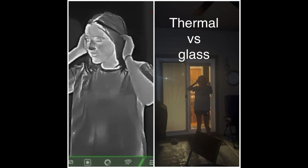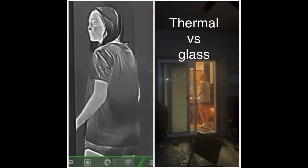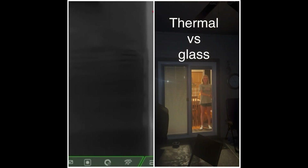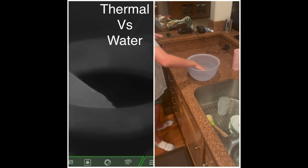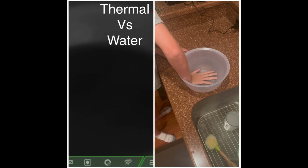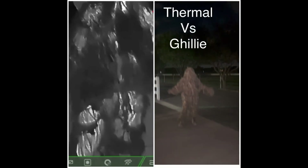This last section of video is going to show you the weaknesses of thermals and its strengths — pretty much how you can hide from thermals. I hope you guys enjoyed this video and it gave you some insight on this product. In my opinion, it's a very great product, so if you're looking for something affordable, this would definitely be the thermal for you.